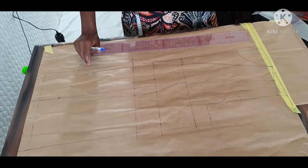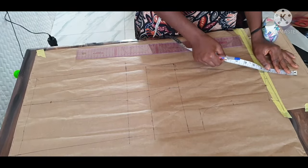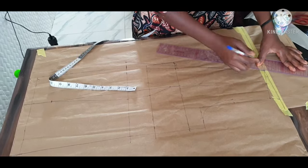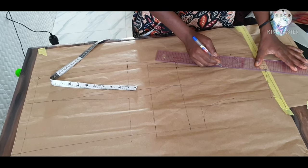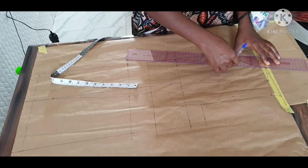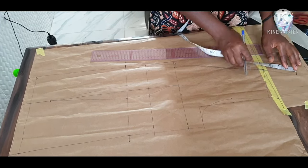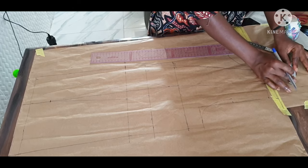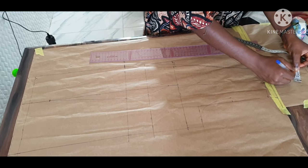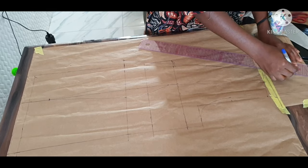After slanting it from your break point, what you need to do is go upward by three and a half inches. You connect the line — now it's not a straight line, it's a 90-degree angle line, it is not a straight line. Mark your three and a half inches from that break point of your neck, then go inward by half inch. Remember your neck is not a straight line, you go inward by half inch.